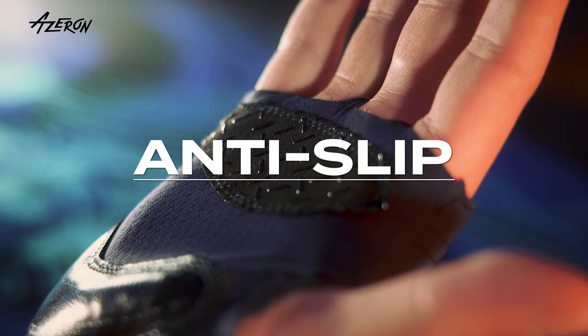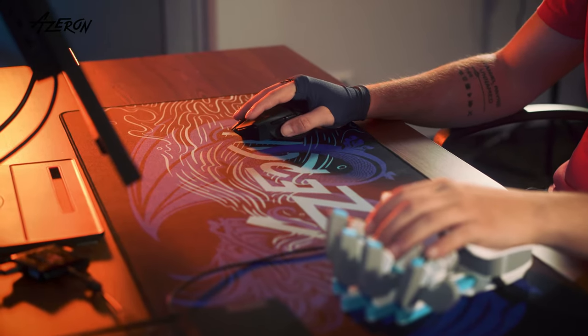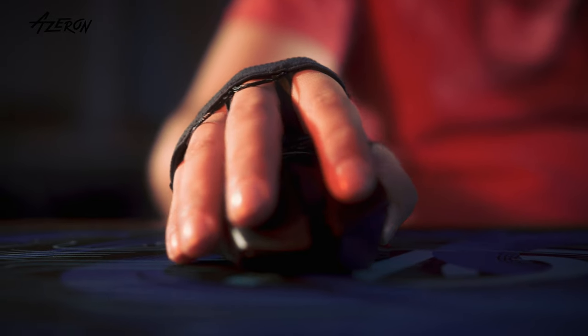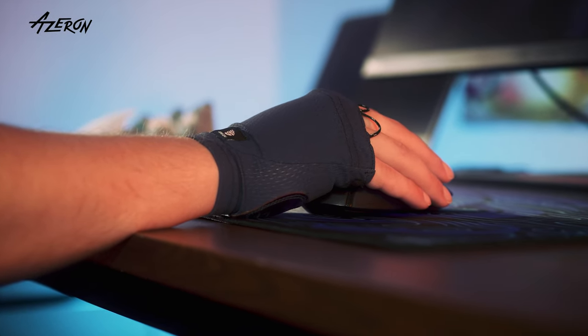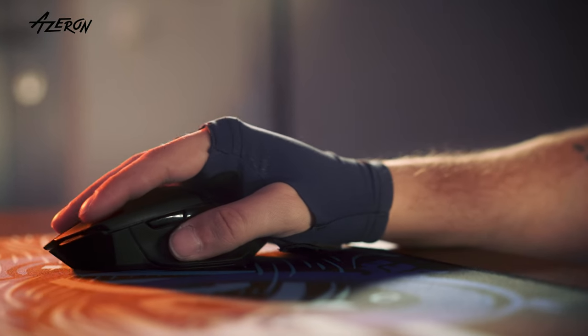The anti-slip tech provides solid, reliable mouse control. The fingerless design gives you full freedom for precise moves and lightning fast reactions. Ergonomically optimized, the Grindclaw keeps your wrist in a natural position to reduce strain, improve performance and make gliding on your mousepad feel effortless.